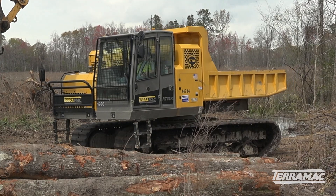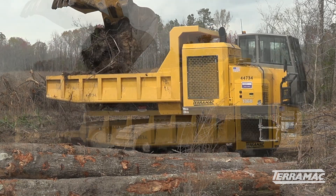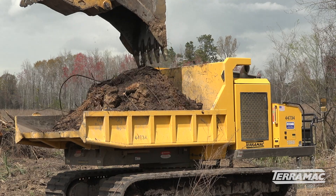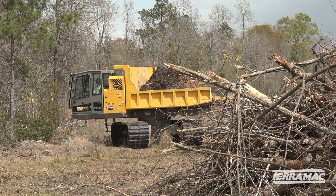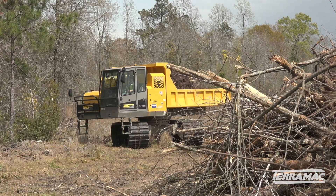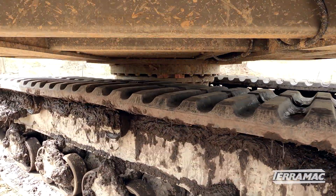This particular model is a Terramac RT-14R. We like the rotating units because of the ability to move around in tight areas — we don't want to spin the tracks. We're in sensitive areas, so spinning the tracks can tear up the ground a lot more. So we like to use the rotation where we can drive into an area, spin around, dump or load, and then spin the truck around and drive out.